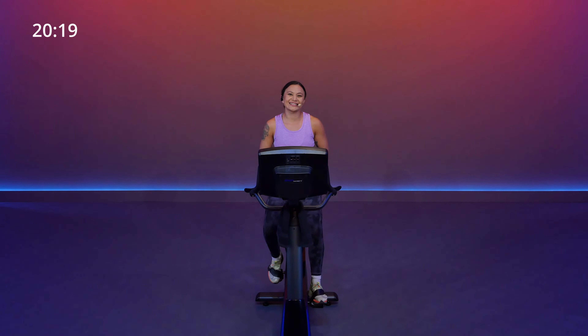Hi there. Welcome. I'm your trainer, Annalisa, and this is your 20-minute upright bike class.